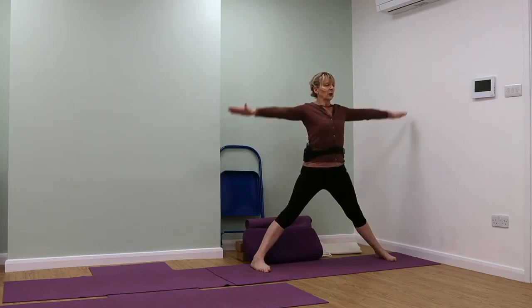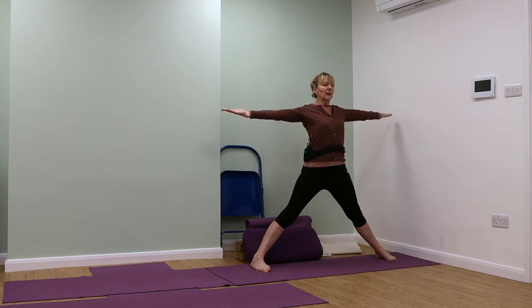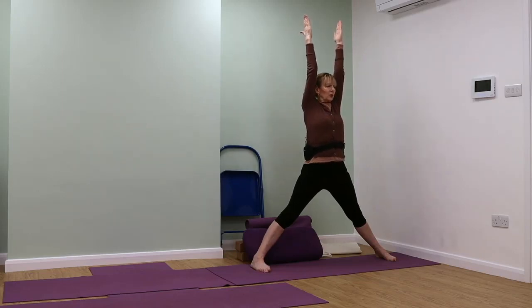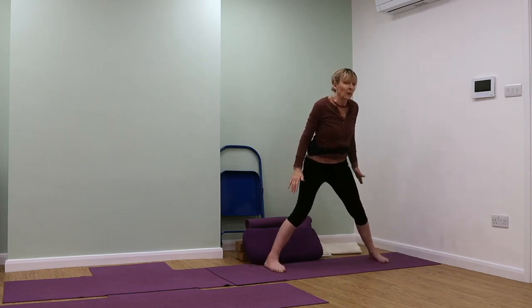Now rotate the arms at the root — it's not just the palms turning, you're turning right in the shoulder joint. Lift your kneecaps, lift your thigh muscles, lengthen your tailbone down, move your front ribs to your back ribs. Inhale. Extend the arms up by your ears, stretch into the fingertips, open out in the armpits, pressing firmly into those outer foot bones, lifting your chest, lifting your frontal pelvic bones. Now take the arms down and release out of the pose.